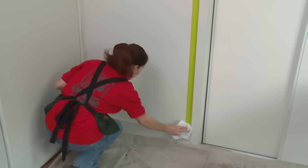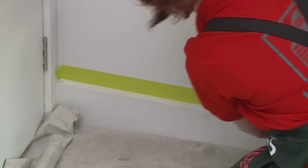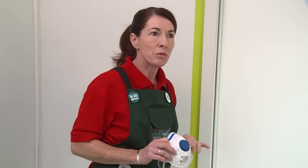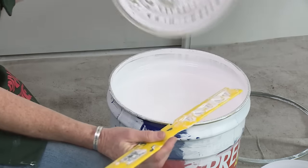It's a good idea to clean up any dust with a soft cloth or a dusting brush. I've got my masking tape on and I'm now ready to paint. I've got a dust mask and I'm working in a well ventilated area, but you will need to consider your own safety when painting.